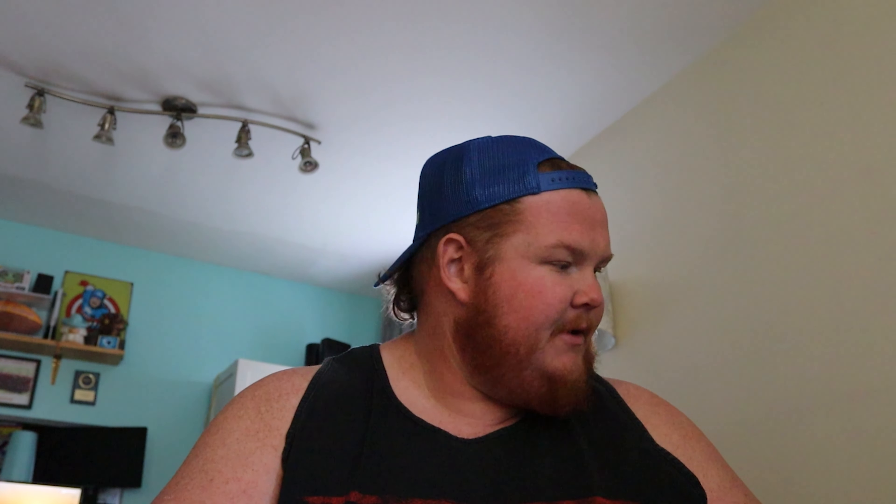Now for the vlog today, I don't know how long it's been since I've actually opened Pokémon cards with you guys. We're going to open Pokémon cards today. I've got a Blissey box, Sun and Moon expansion pack one. Whatever it is, we're going to find out right after this.